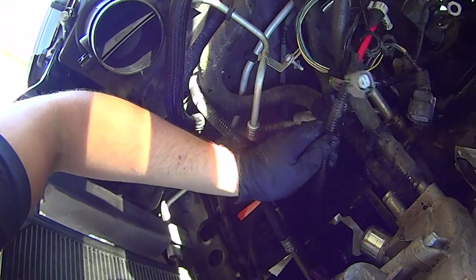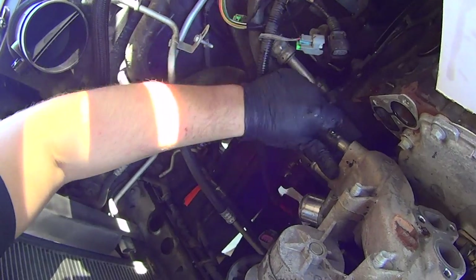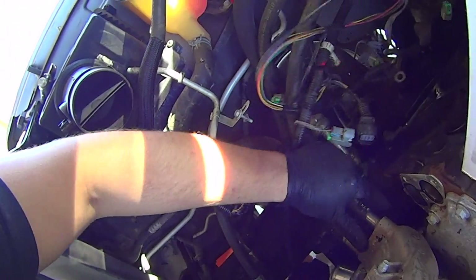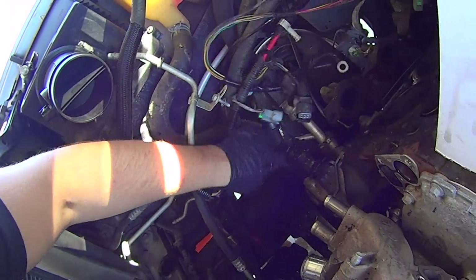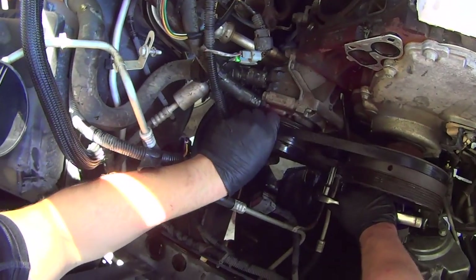Rather mention you have to disconnect these heater hose lines — just held on with spring clips. Take a three-eighths ratchet, insert it into the AC belt tensioner, bear down on that and remove the belt.